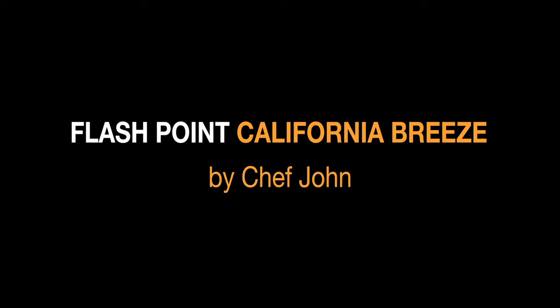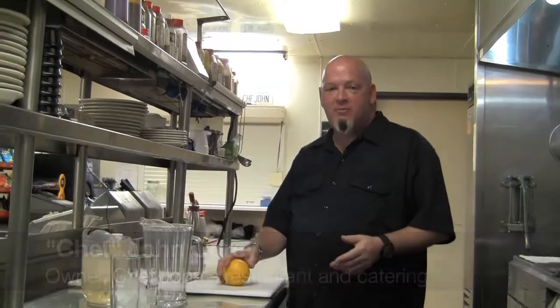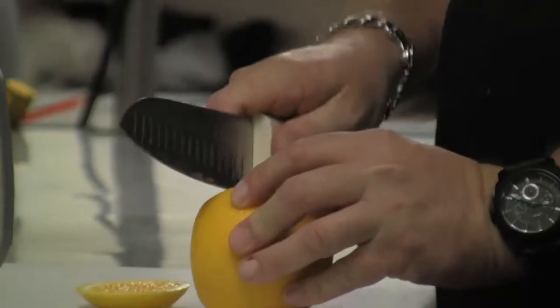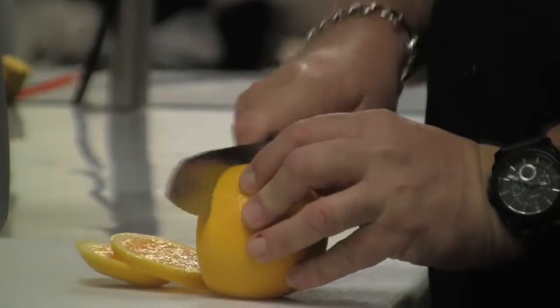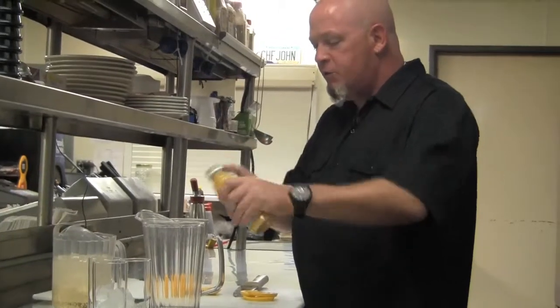So one of the things you guys asked for was Chef John's version of the California Flashpoint Breeze. So this morning I'm going to make that for you. First thing I'm going to do is go ahead and garnish the orange for the glass. Very simply we're going to take some orange juice and we're going to make a pitcher full.